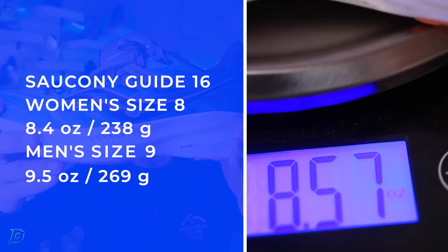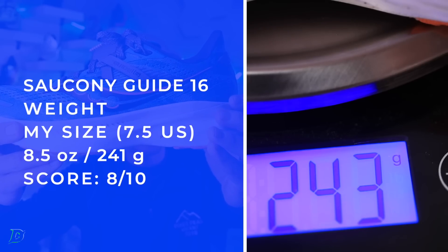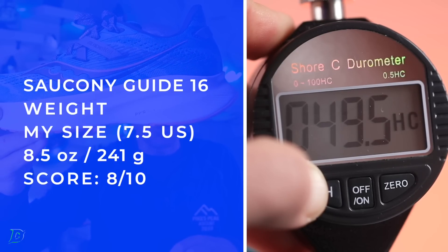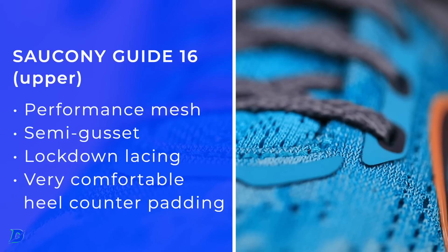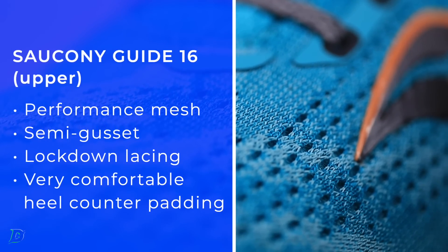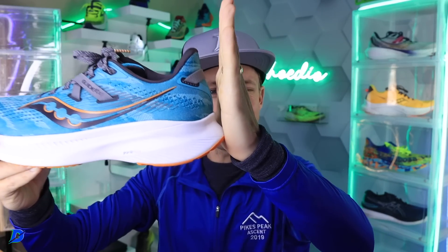There are the stats for the shoe — the weight, the drop — soak it in. I might even put on the durometer just so I don't forget. Upper: performance mesh upper — great scores, semi-gusset. Saucony is nailing it in 2023. The heel counter, the collar, and the tongue thickness — I'm not going to say it's plush, but man. And the angle — there's a 90-degree angle right there.